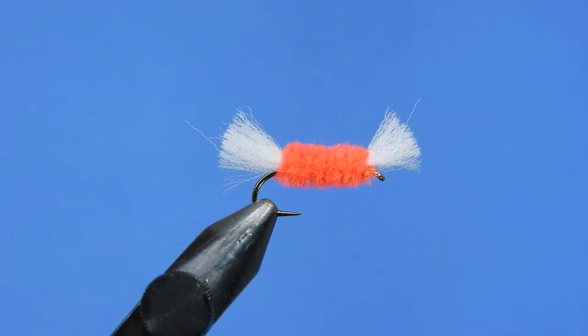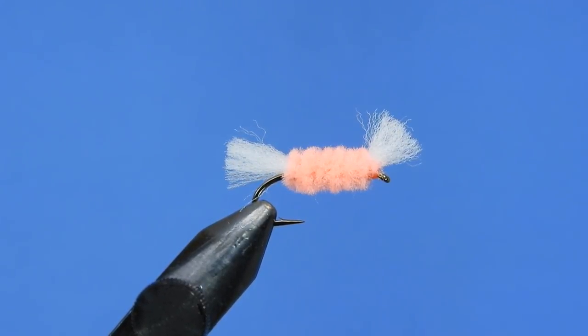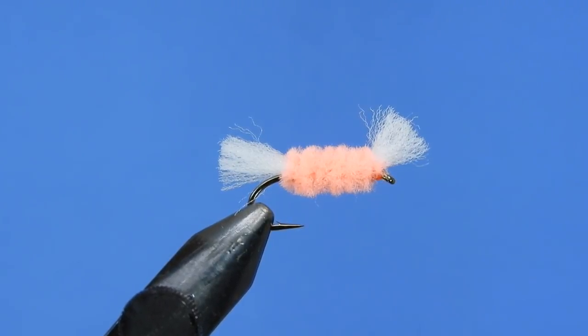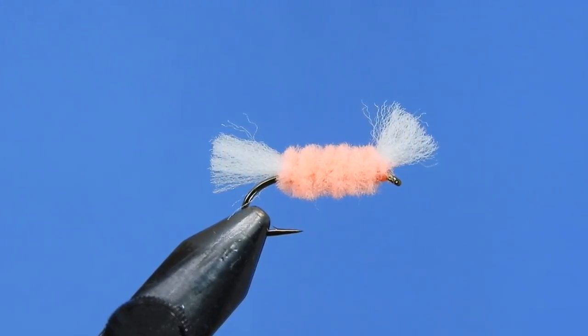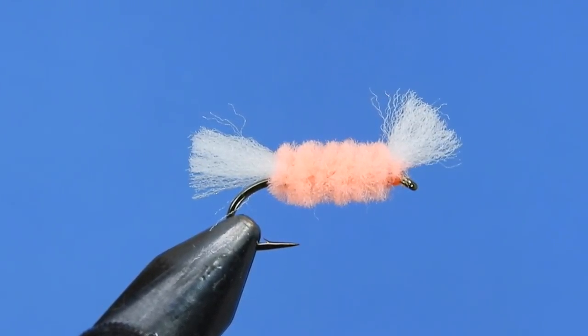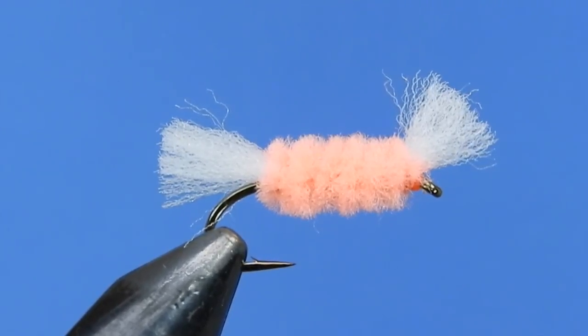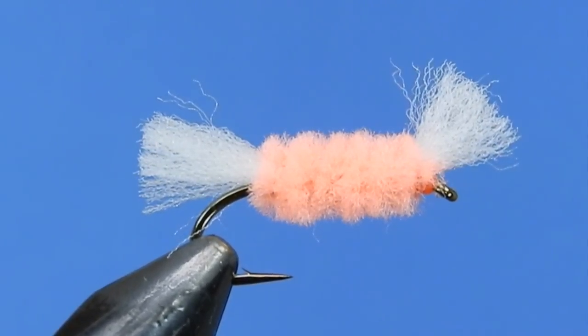It's supposed to represent a fertilized salmon egg and it's been quite a productive fly. Basically just dead drift this in along any of the deeper pools along the rivers. One of the accomplishments of this fly has been that it's picked up a Grand Slam — a Salmon River Grand Slam being a King, Coho, Brown, as well as one of the Steelheads in the river.